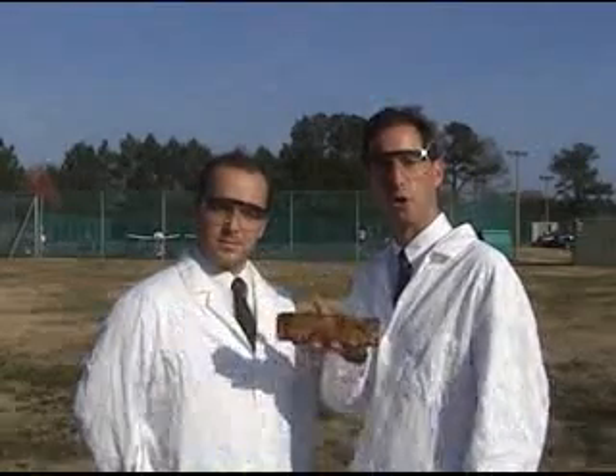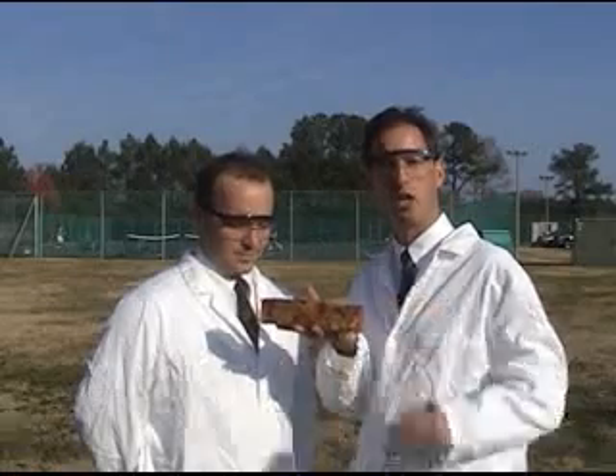Our mission is to determine the best way to destroy this — the fruitcake — connected to global warming, the monkeypox, and hantavirus. Today's experiment will feature how to destroy a fruitcake with golf clubs.